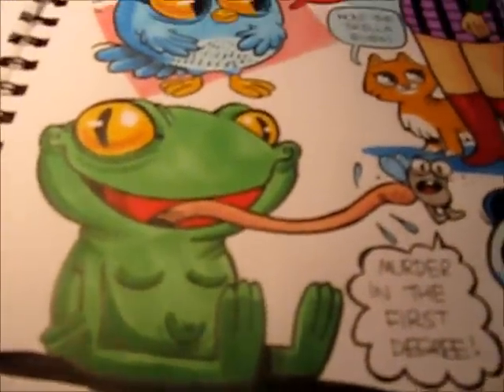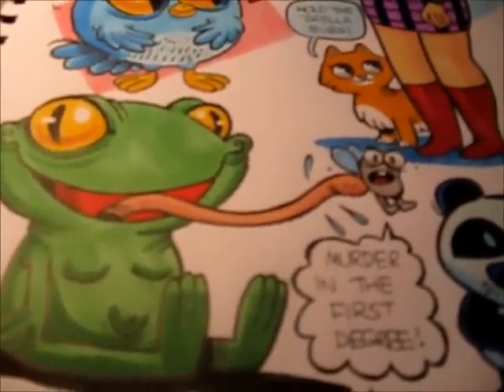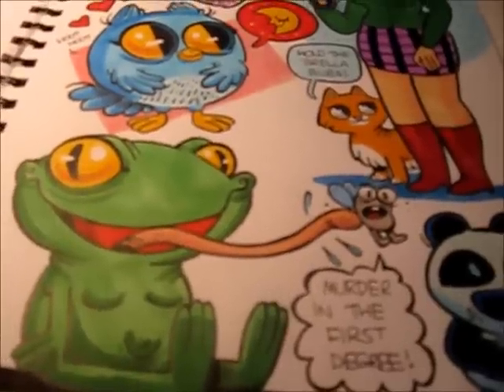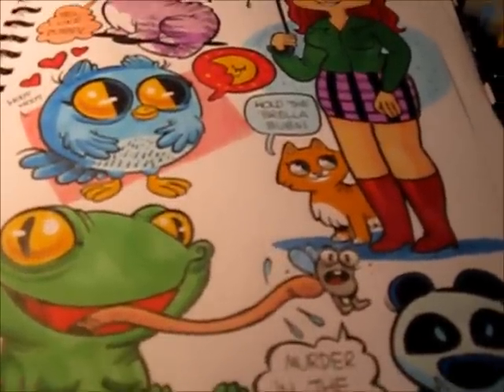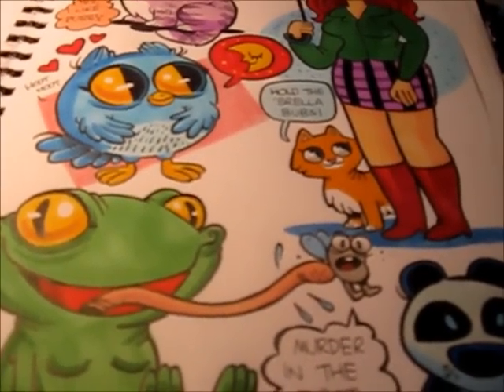Hi, welcome to another exciting installment of me drawing in my sketchbook. I've had a few questions lately since I've been posting my sketchbook pages online about how I colour and all that sort of stuff, so I thought I would do a quick video on it as I have done previously.